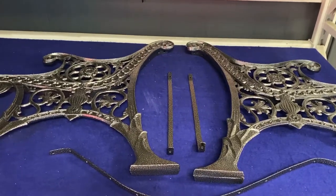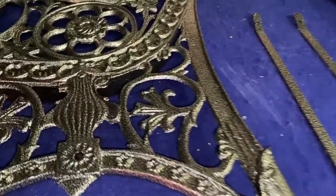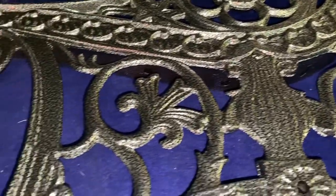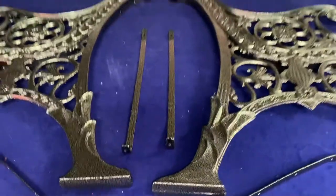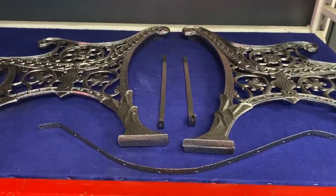Here's some wrought iron bent ends that we did — done in a silver vein. In the sunlight, the shiny silver will definitely make all these details pop. If you have any outdoor furniture you need to get restored, give us a call: 336-570-9790.